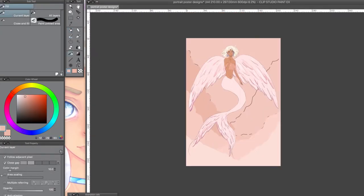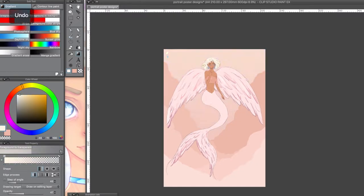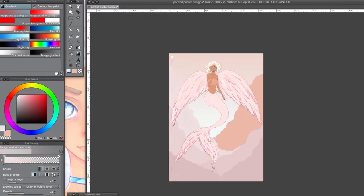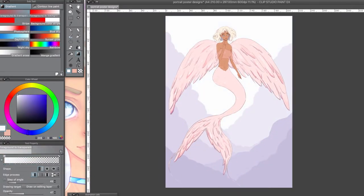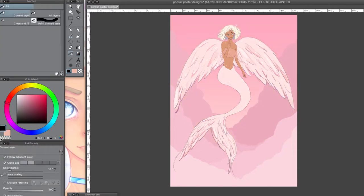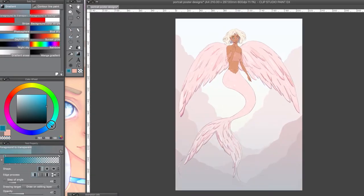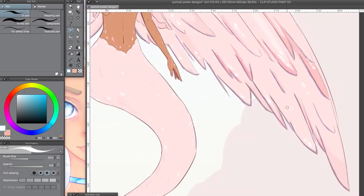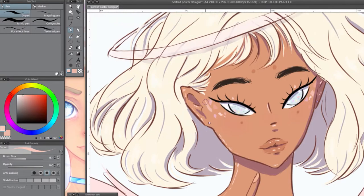Then I started working on the background. I am not good at backgrounds — I never draw them — so this was a lot of trial and error. I wanted it to look semi-underwater but also semi-sky, so it's supposed to look like either clouds or coral and you're not supposed to really be able to tell. But I can't draw backgrounds, so it probably just looks like clouds. I ended up changing the colors a lot even after this.